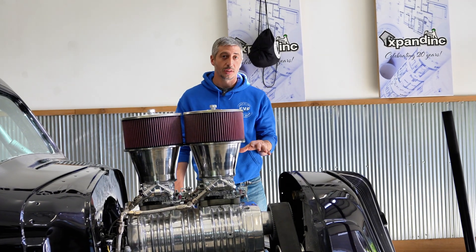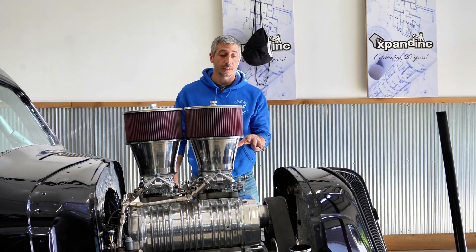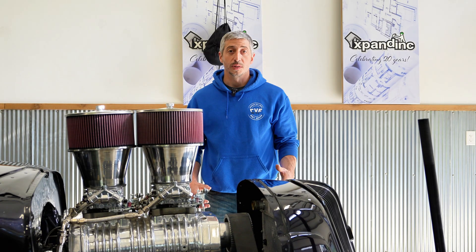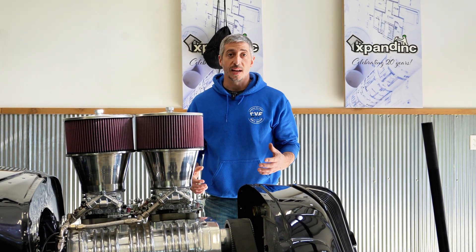Now that the upper hose is off, the thermostat housing can come off next. Then we'll install a new thermostat housing with an AN end on it.